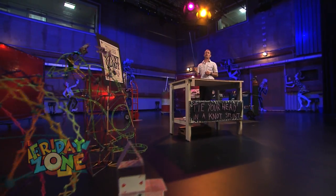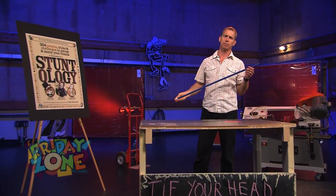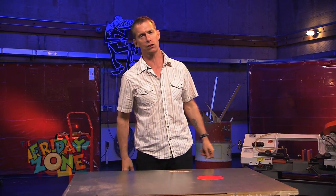Hello everybody, my name is Sam Bartlett and today I have a great stunt from the best of stuntology. This stunt involves the strange maneuver called tying your head in a knot. All right, it looks like this.